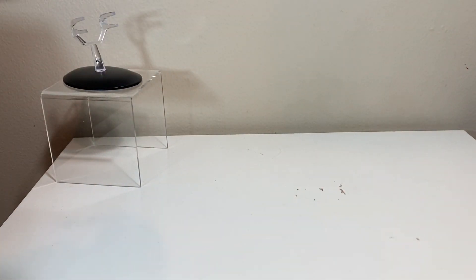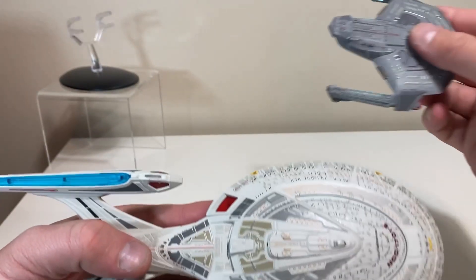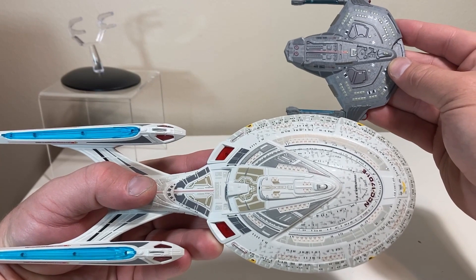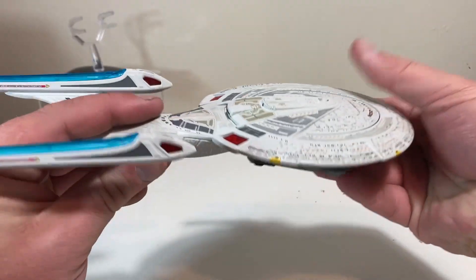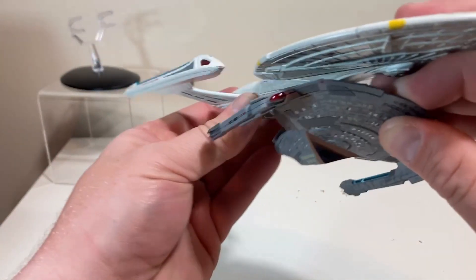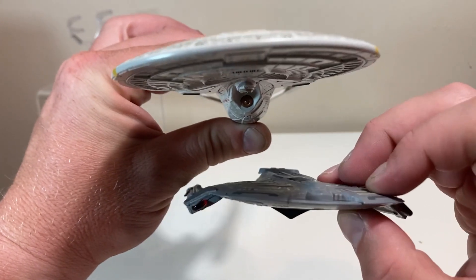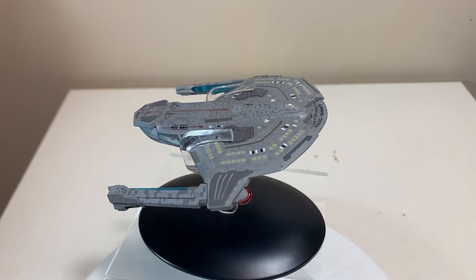Next up, bringing in the Big E herself. The Enterprise-E is just shy of 700 meters, and the scaling actually looks pretty close. So if you want to get the XLE and all the Wolf 359 craft, you can definitely have a display and show all these ships together — they will look right at home with one another.